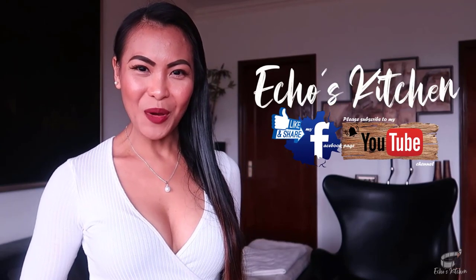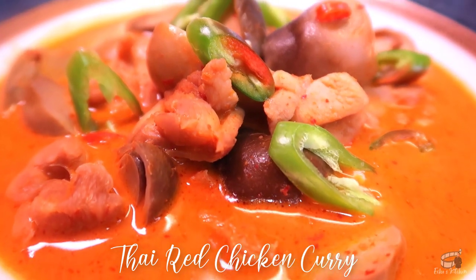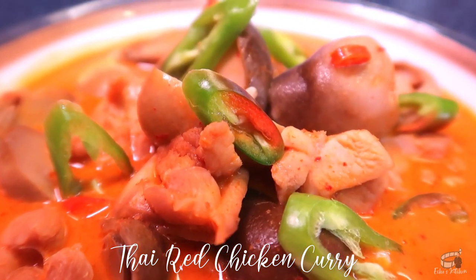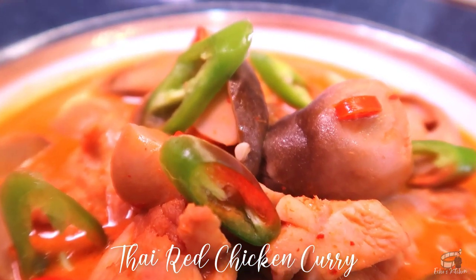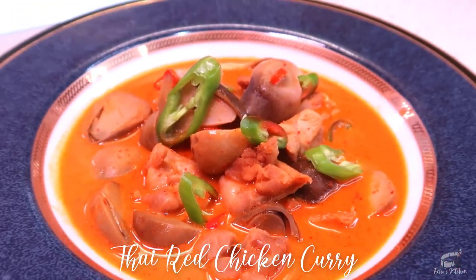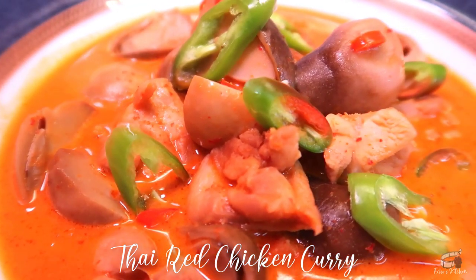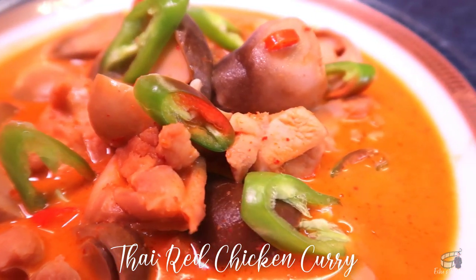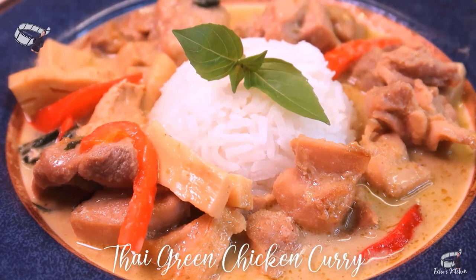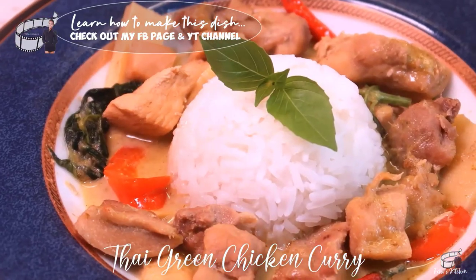Good morning, I'm Ekwin. Today, I'm going to show you how to make Thai Red Chicken Curry. My version of Thai Red Chicken Curry is super easy and super yummy. It takes no time to prepare and it's absolutely full of flavor. The cooking procedure is the same as my Thai Green Chicken Curry recipe, and if you haven't seen it yet, the video and the complete list of ingredients is on my channel. I'll leave the link below so that you can check it out.